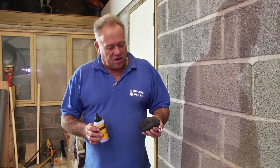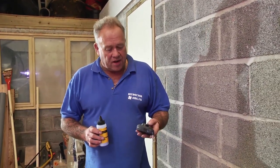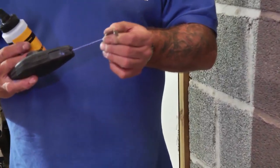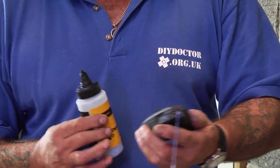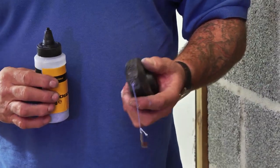A very quick video to demonstrate how a chalk line works — we do get quite a lot of inquiries about it. The chalk line is simply what it says on the tin: there's a line in a case, and the case is also full of chalk. As you pull the line out, the line is covered in chalk. We'll show you what we're going to use it for in a moment.